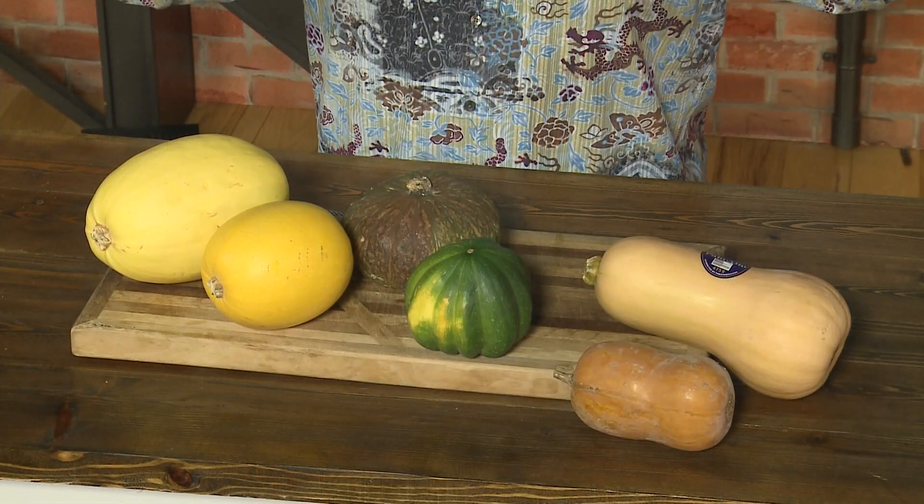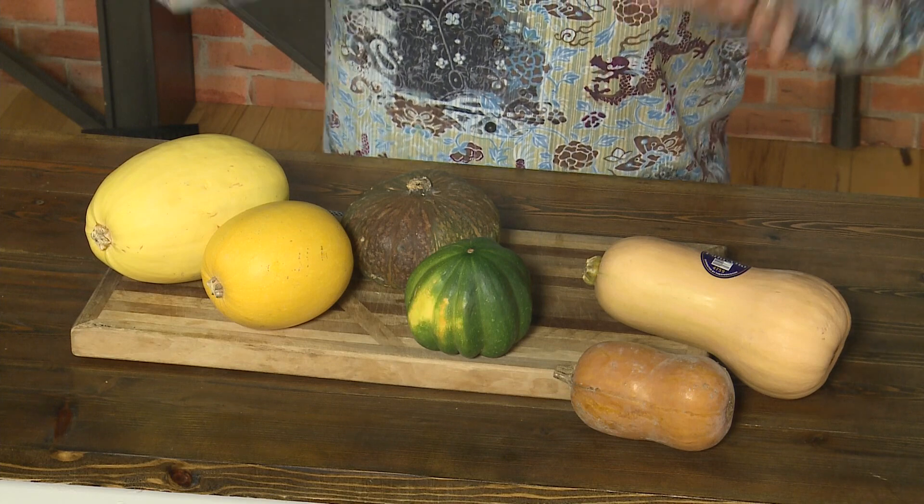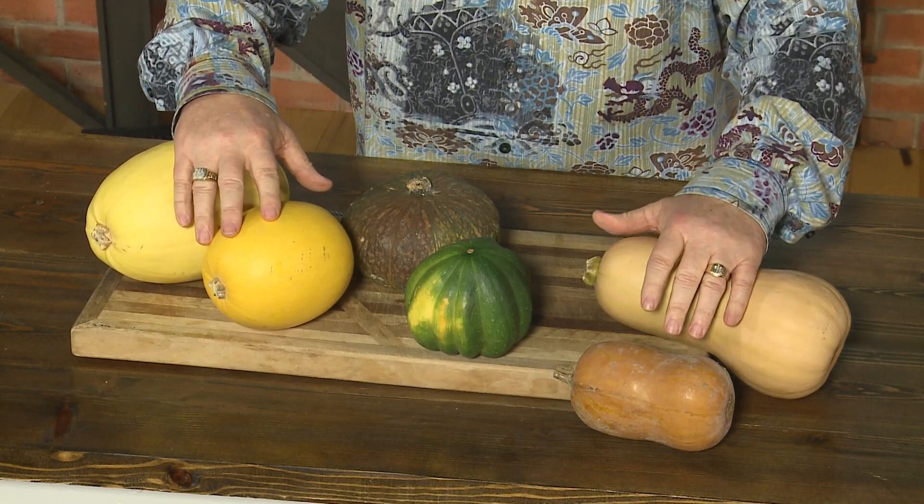Growing up, we had basically one winter squash, and that was banana squash. It was huge — they got to be bigger than me when I was real little. Banana squash was about the only hard winter squash we had, and then of course acorn squash. There are so many different varieties of hard winter squash.